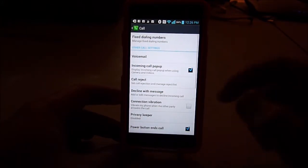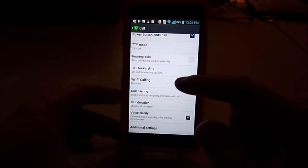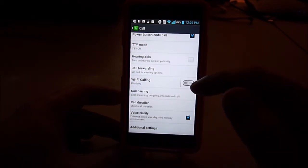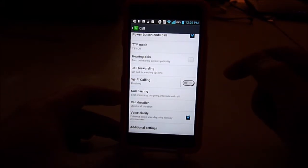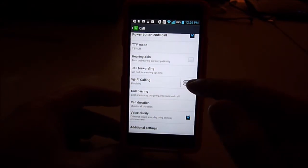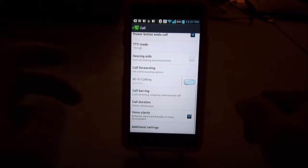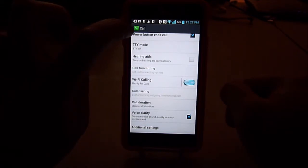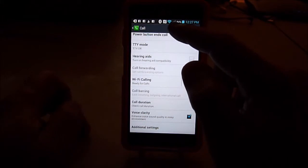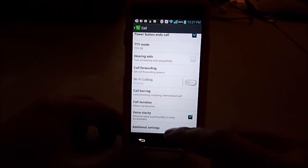Setting up the incoming call pop-up — I don't use Wi-Fi calling because sometimes if the Wi-Fi connection is not good, your call will drop. The other scenario is when you go someplace where the T-Mobile signal is low but the Wi-Fi is good — then you turn on Wi-Fi calling. When you turn it on it will be green, so you can call using Wi-Fi. But the T-Mobile signal bars disappear, so I don't want it — I'll turn it off.